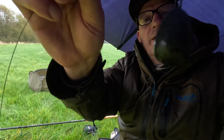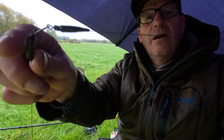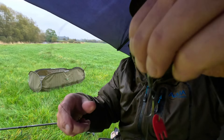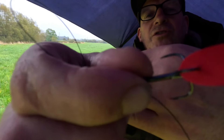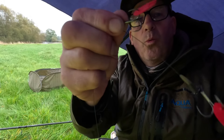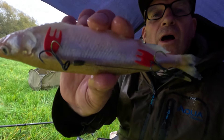Sliding run ring, 3oz lead because it is pushing through a little bit, down to a quick clip. And then titanium wire trace, barbless hooks — well, semi-barbed. I've got my bait flags on the barbed hook just so I know which is the barbed hook — no other reason, just so I know which is which. So let's get a bait on and get it chucked out.